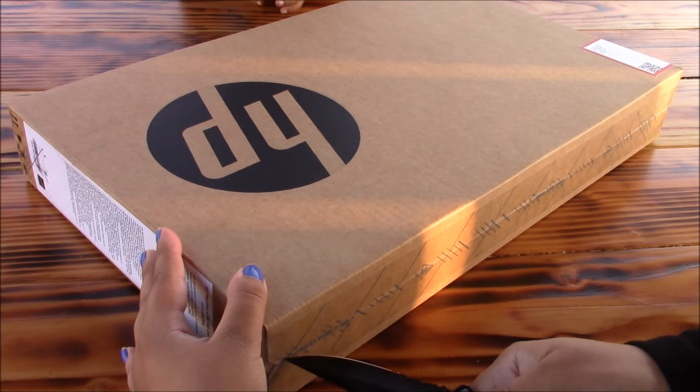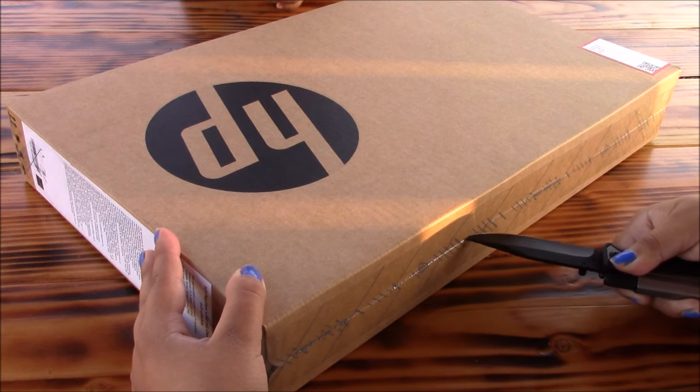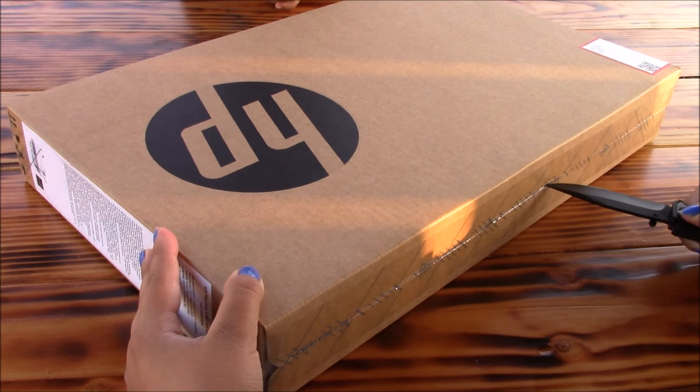Hey there guys, I'm back with another video and today we'll be unboxing the Pavilion 13.3 X360 M3 Convertible Laptop.